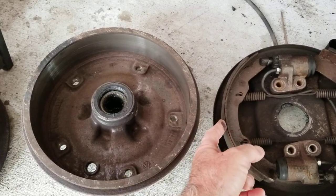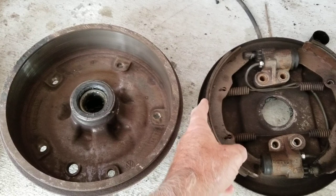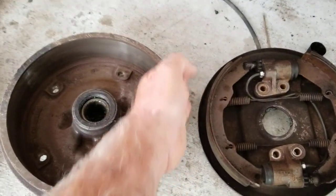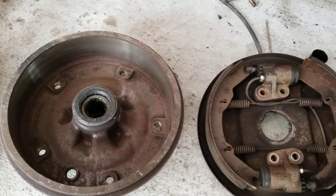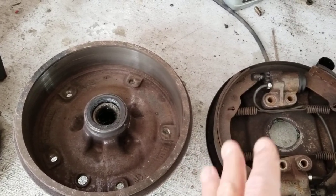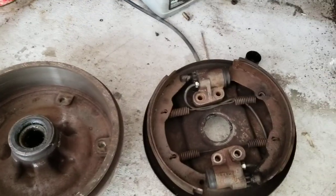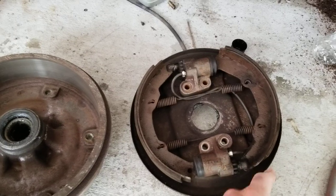When the drum gets bigger, the arch of the brake shoe stays the same, so less and less of the shoe is actually touching the drum. As the drum gets hotter and hotter, your brakes fade much quicker — less of your brake shoe is touching, so it does not stop as well. That's the first issue with drum brakes. With disc brakes, it's always the same because it's a flat area against a flat area — very consistent.